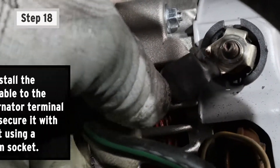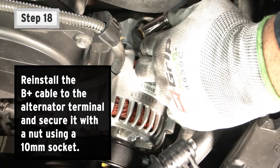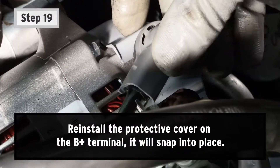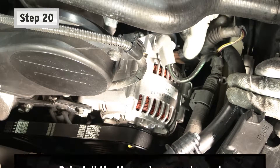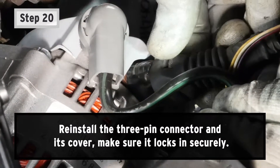Step 18: Reinstall the B-positive cable to the alternator terminal and secure it with a nut using a 10-millimeter socket. Step 19: Reinstall the protective cover on the B-positive terminal — it will snap into place. Step 20: Reinstall the 3-pin connector and its cover. Make sure it locks in securely.